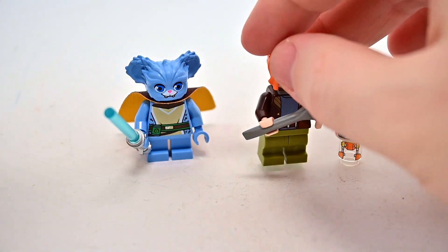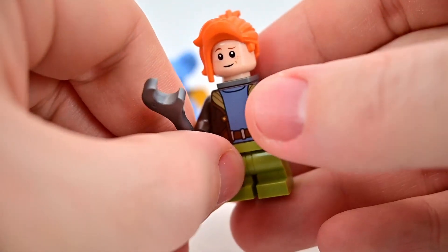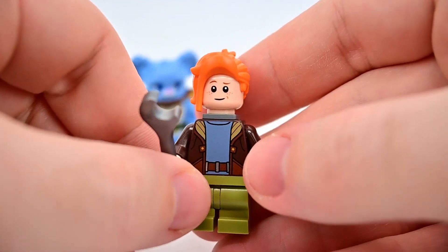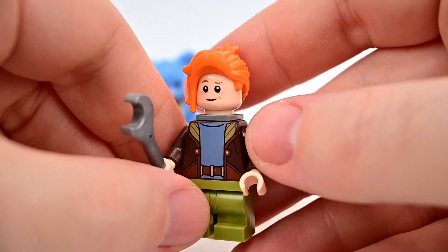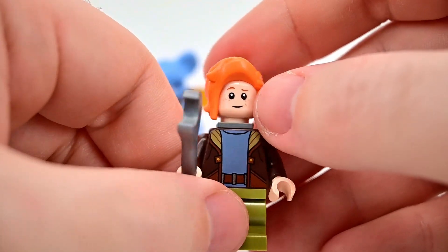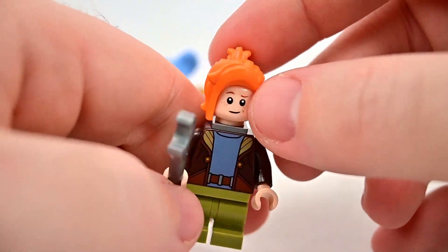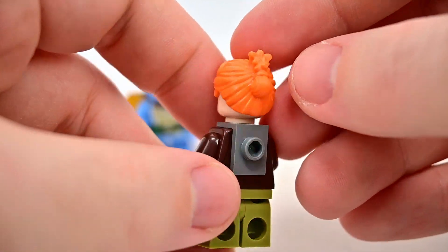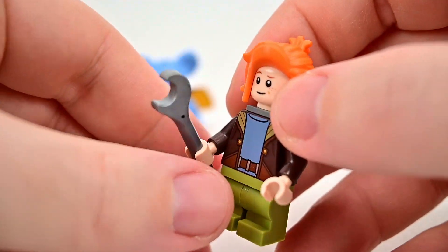We also get Nash Durango, which is the big draw of the set since it comes with her Crimson Firehawk from her family. She's one of the main characters in the show — she's not a Jedi, she just works at the Tenu spaceport. She looks pretty good with a normal human face, orange hair which I think may be a new design, and a scared alternate face on the back.